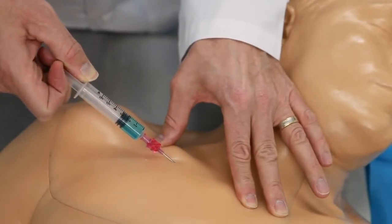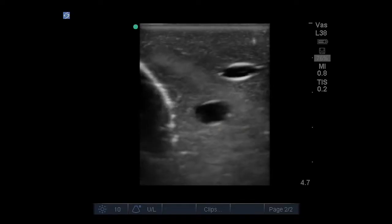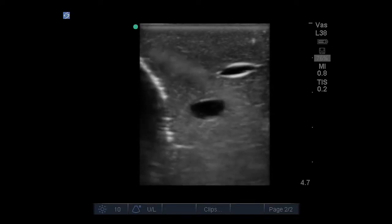Whether you're targeting the IJ, subclavian and axillary vessels, or the brachial plexus, we give you the anatomy you need. The veins are compressible in order to identify the targeted vessels, and we've added the trachea to offer as an internal landmark.